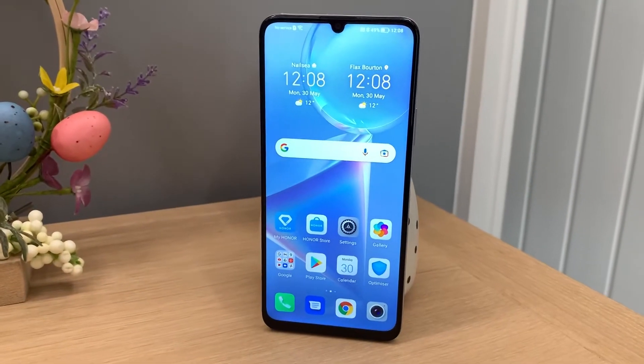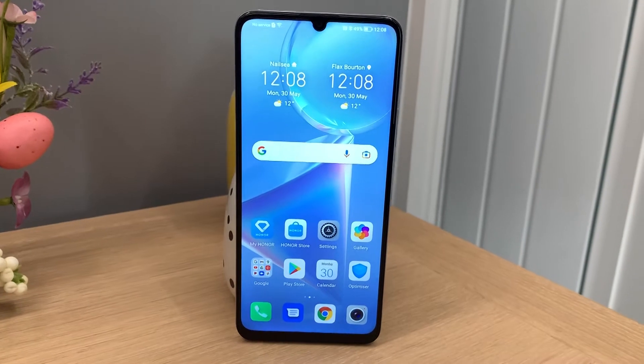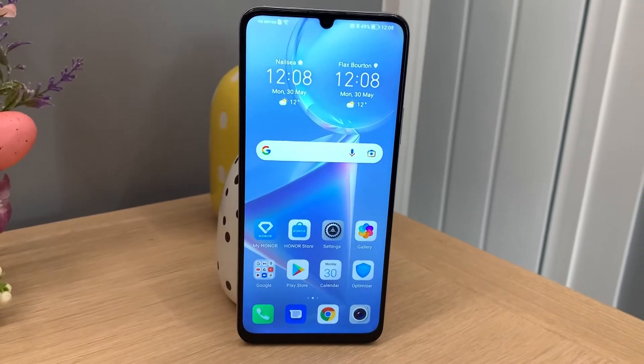And then at the top in a dewdrop notch you get the 8 megapixel selfie camera, and to be fair the bezels on the Honor X7 aren't too bad. There's a bit of a chin at the bottom but everything else looks pretty clean and pretty slim. And then on the left of the phone you have your volume rocker and then below that your power button with your integrated fingerprint sensor. The right of the phone is completely clean.